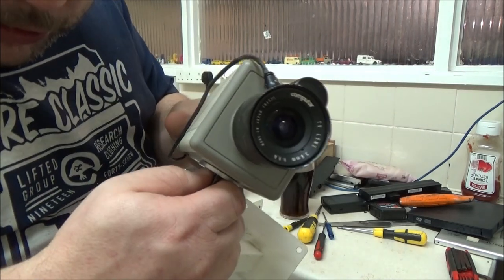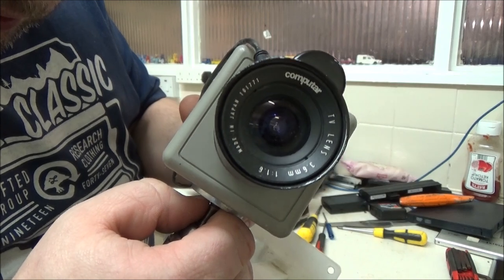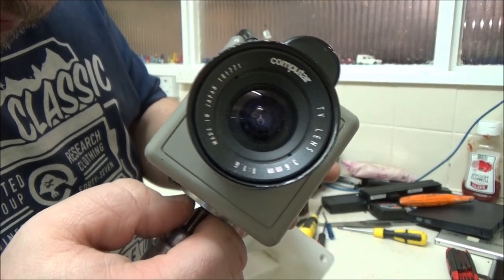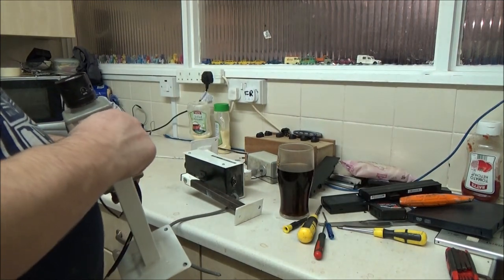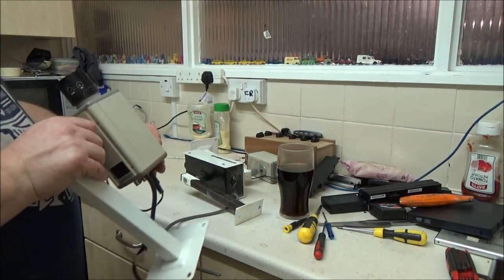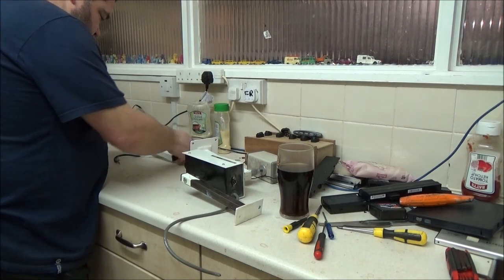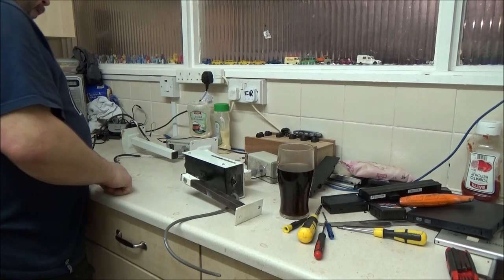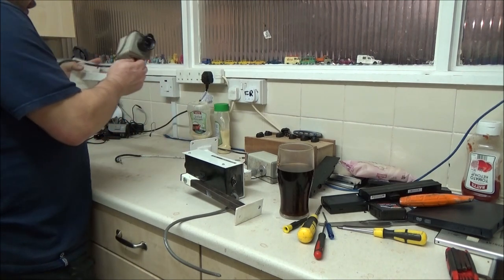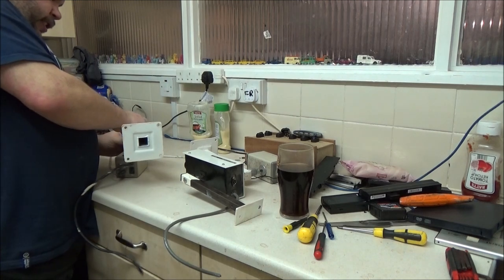If you actually look in the end, you might actually be able to see the camera lens itself, or the iris, whatever you want to call it. So I've got two of those. I need to sort that bracket out — I've done this one, this one's still a bit... it's actually quite easy to sort out.